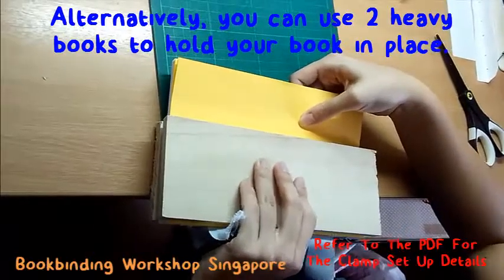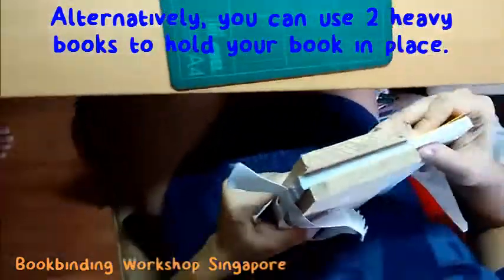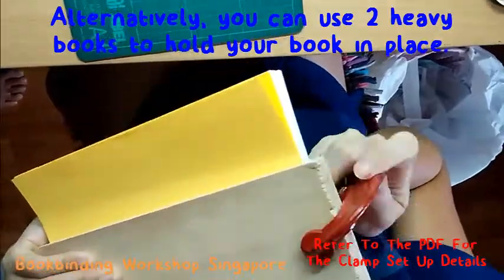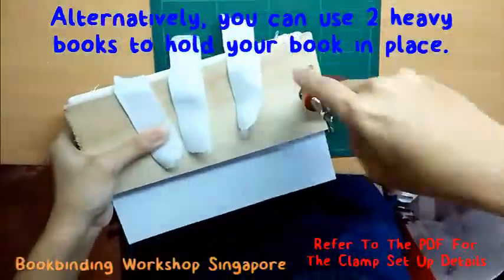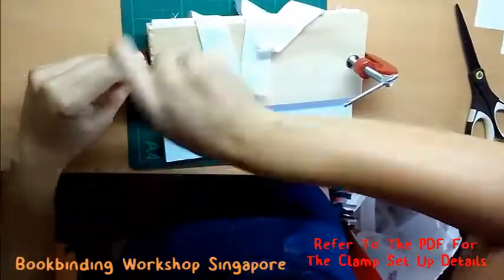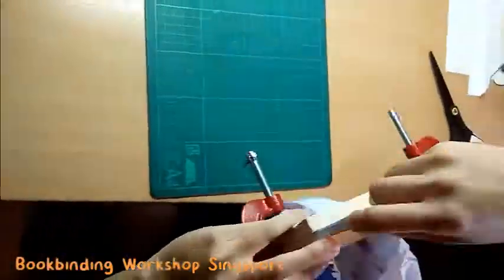Alternatively, you can use two thick and heavy books to hold your book project in place during the subsequent processes. Note that the weight should restrict movement of the book when we are creating the spine later on. You can refer to your PDF guide for a visual representation of the clamp setup.